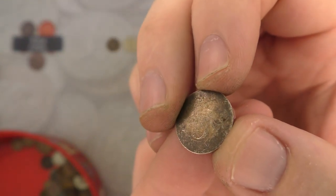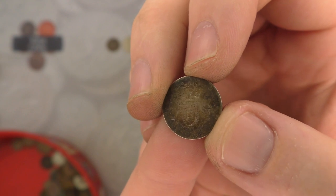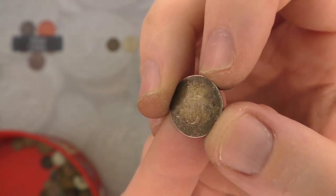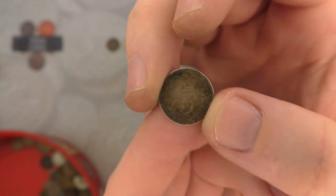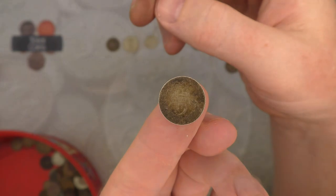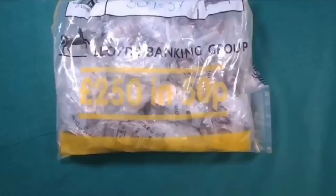Looks like it's going to be a threepence, but it is too worn down to actually make out what it is or what year it is. But if that is what I think it is, that is going to be a threepence. Hey everyone, thanks for joining me in this video. Hi everyone and welcome back to Total Coins.